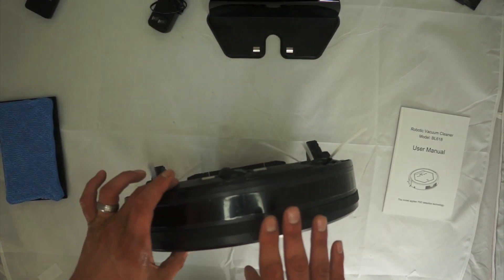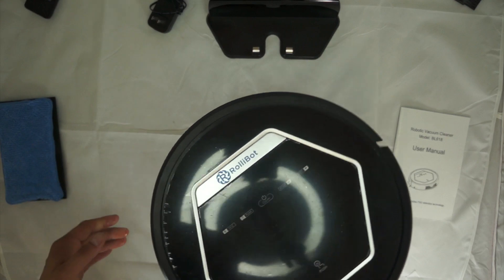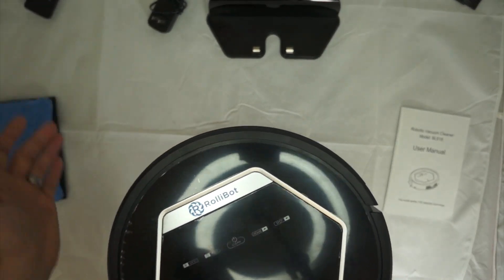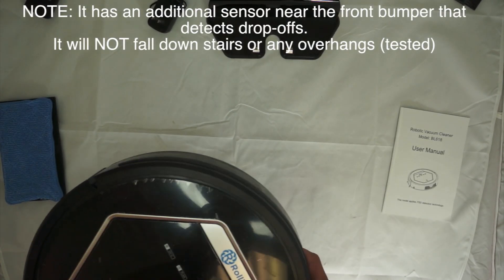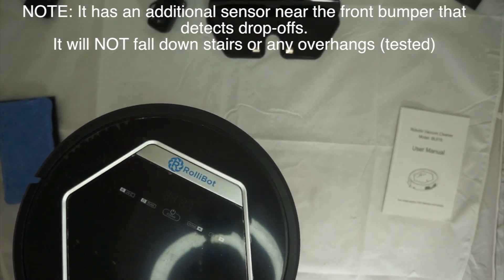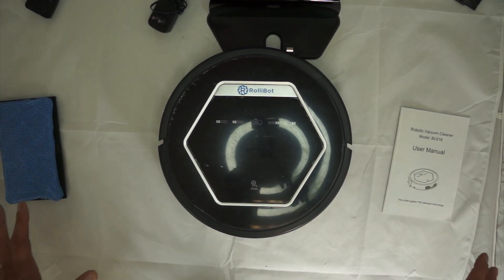The RollieBot has multiple sensors. This is a bump sensor — you can see it pushes in. When it bumps into something it knows it's hit an obstacle and normally turns around 180 degrees and goes back the opposite way, depending on the mode. In mode 4 it turns 90 degrees. For actual use I just left it on auto clean all the time and it did a great job.